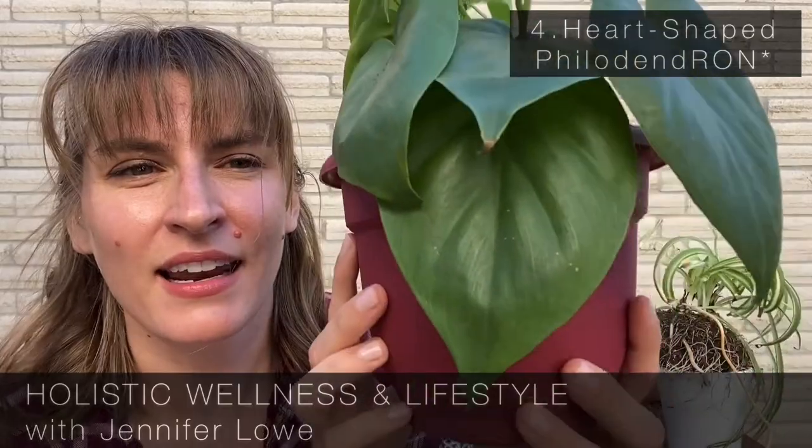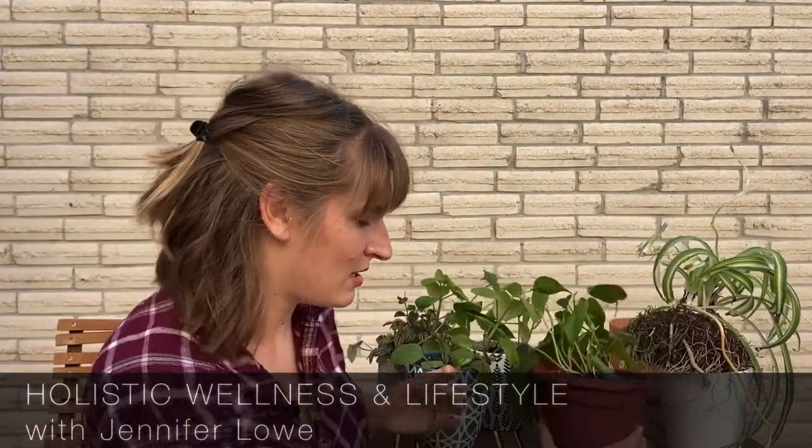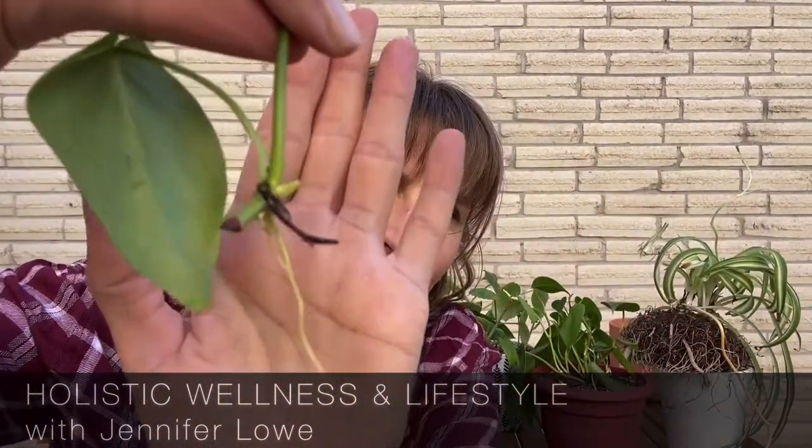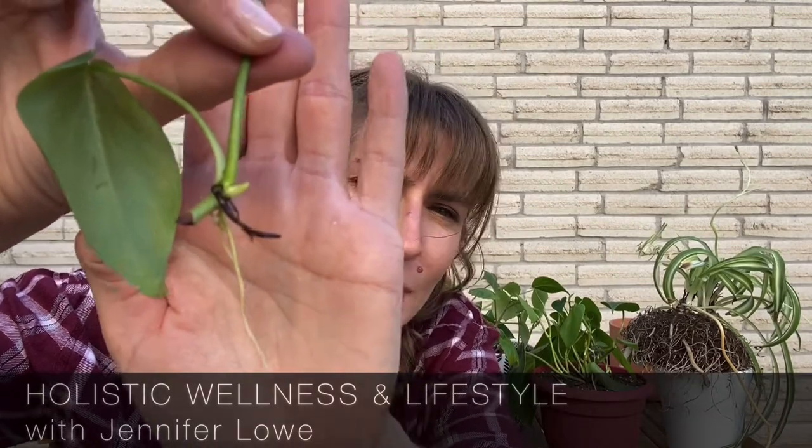This guy is the heart-shaped philodendron, and the shapes obviously look like big ol' hearts. It's a trailing one, similar to the pothos — kind of that viney style. The leaves are just beautiful, and you can see a lot of new growth coming in. I had clipped one and started propagating just a leaf node, right above the node, and put it in water. After a few weeks in water, you can see the roots starting to grow, so you can just plop these in when they get long enough. So super easy — clip them off, stick them in water, you're good to go. This one is similar to the pothos.